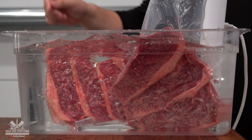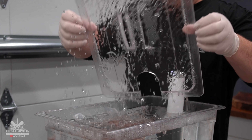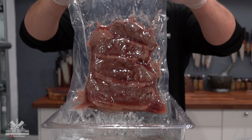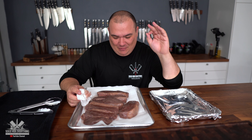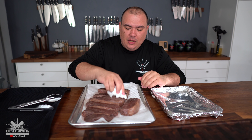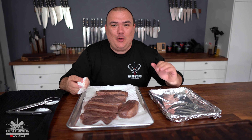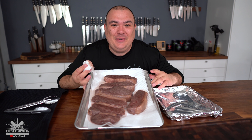Talking about steaks, I cooked these beautiful Uruguayan Wagyu picanhas at 135 degrees Fahrenheit for two hours sous vide. Now I've taken them out — they smell fantastic. I have to pat them dry to get a wonderful sear. I'm going to take the sear to the next level by using charcoal. Then we're going to put them on that beautiful sauce and pasta that we just made.